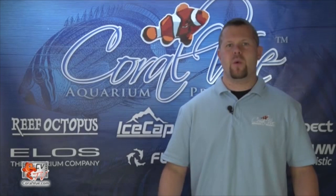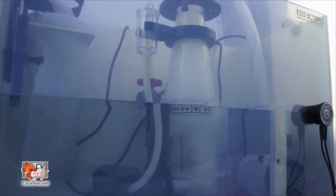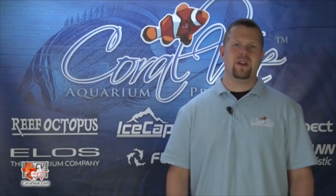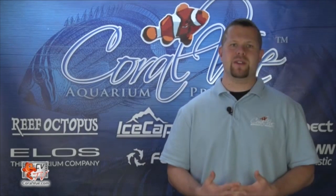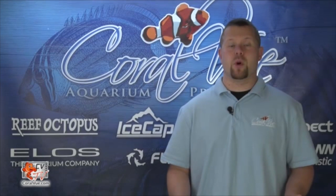A sump has many advantages. One is to provide a safe refuge for equipment like heaters, protein skimmers, monitoring probes, automatic top off units, media reactors, and more. It also keeps that very same equipment in a hidden location instead of inside the tank, where it can be unsightly and take up precious space that can be used for more corals.